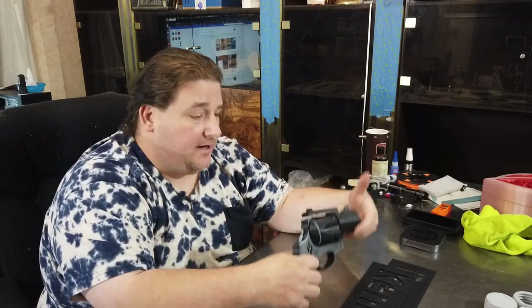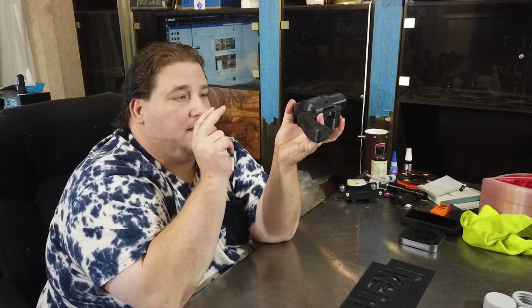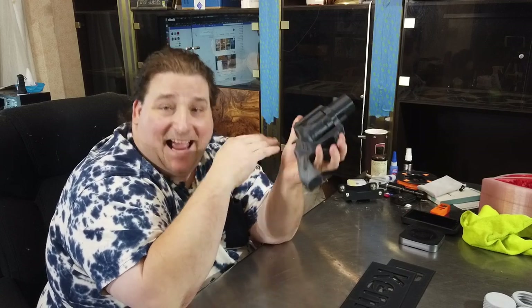His girlfriend really likes Harley Quinn and he wanted Harley Quinn's quark gun. So I downloaded it and printed this whole thing — all these pieces all at once — including splitting the revolver portion and the hand grip portion in half, so I need very little supports.